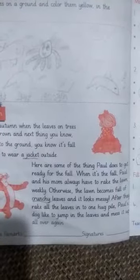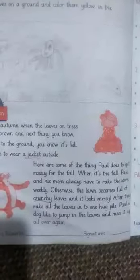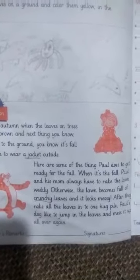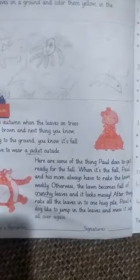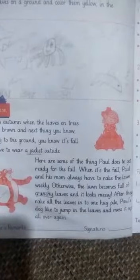When it's fall, Paul and his mother — what do they do? They clean the ground, because the yellow leaves make it very messy. Otherwise the lawn will become full of crunchy leaves and it looks messy.